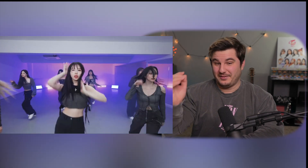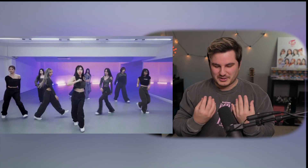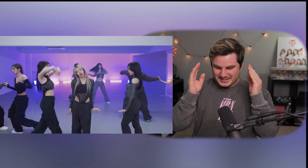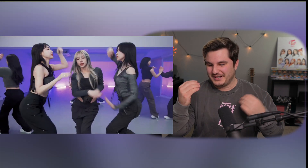I love this choreography. There are a lot of really cool moves that I like, but it's always the facial expressions that get me — when they come and look right into the camera and give you these killer looks. Right to the heart. They slay. They kill every time.